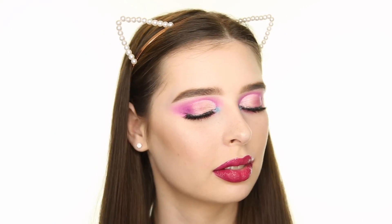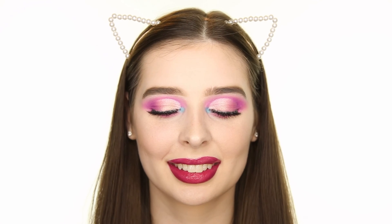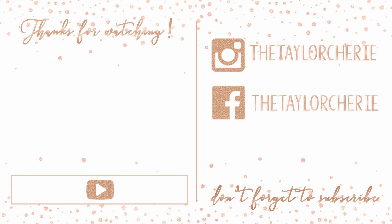And that's the finished look! Thank you so much for watching, and let me know what your favorite drugstore product is in the comments below. Don't forget to like, comment, and subscribe — see you next time!